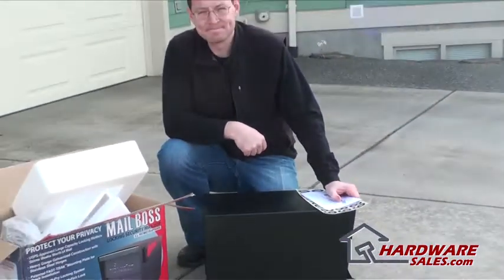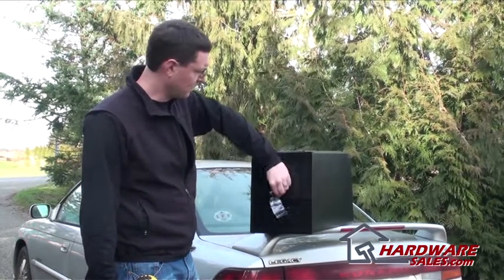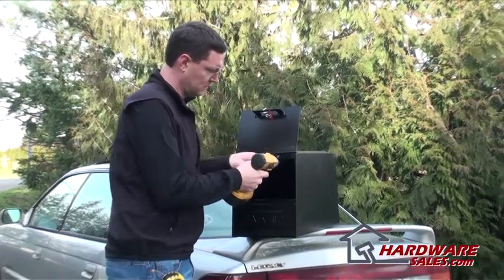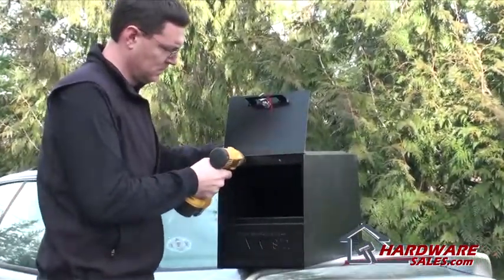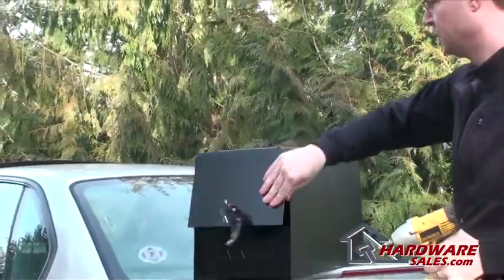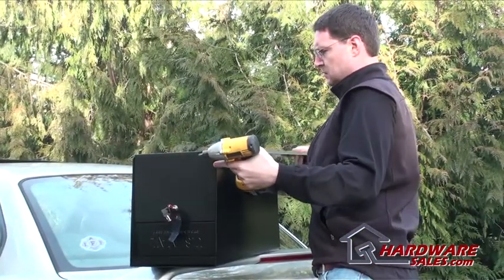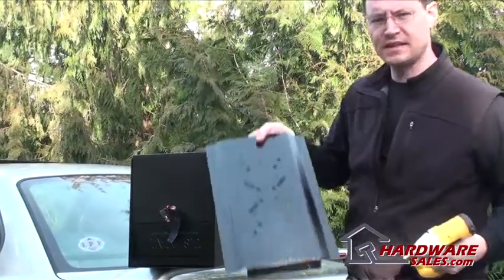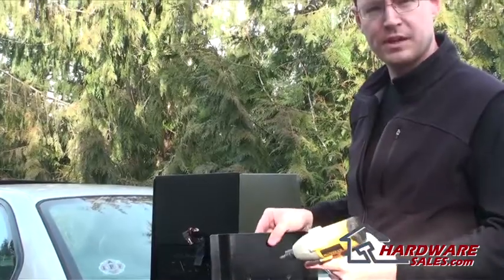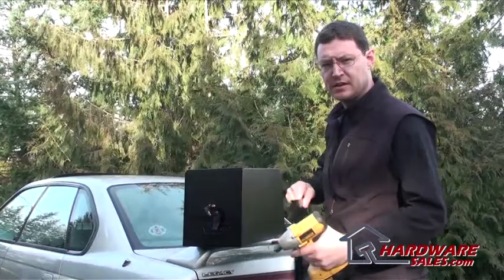Let's go ahead and put it on the post. What we're going to do is unlock it, go ahead and open it up, and take these screws out. What these screws do is hold on this base plate. So we're going to take the base plate off, mount the base plate to the post, and then once we're done with that we can just slide the mailbox right on it and screw that front piece back on. It should be pretty easy and quick.